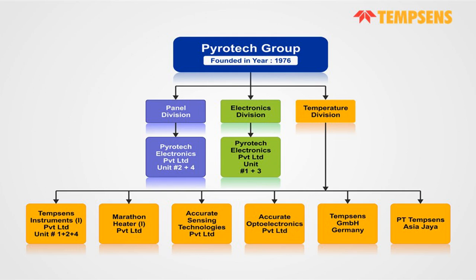Tamsense is a part of Pyrotech Group, which was established in 1976. The company started with Thermocouples as its first product and has come a long way to become a leading company in temperature measurement and heating solutions. There are six parts of Tamsense Instruments: Tamsense Instruments Unit 1, Marathon Heaters that manufactures heaters, Accurate Sensing Technologies that makes pyrometers, Accurate Optoelectronics which manufactures thermal imagers, and two more manufacturing plants in Tamsense Germany and PT Tamsense Indonesia.